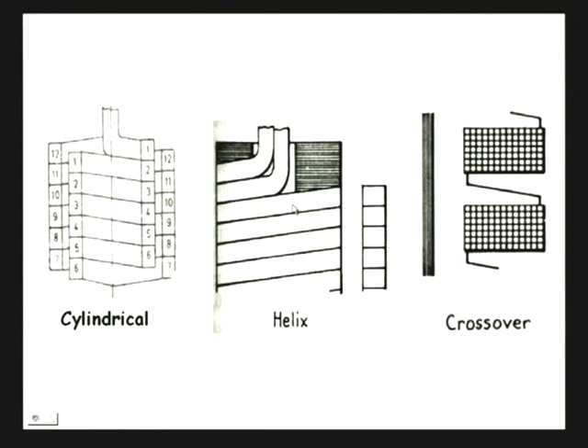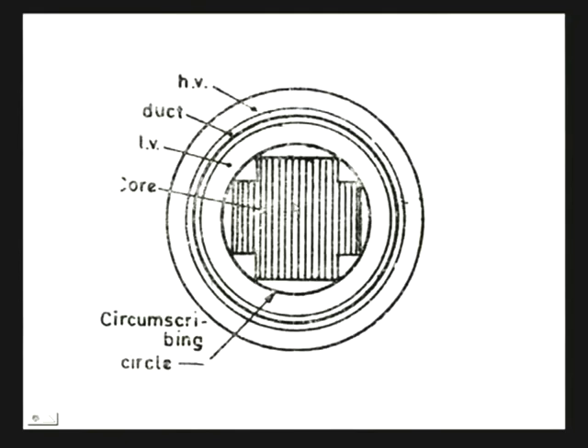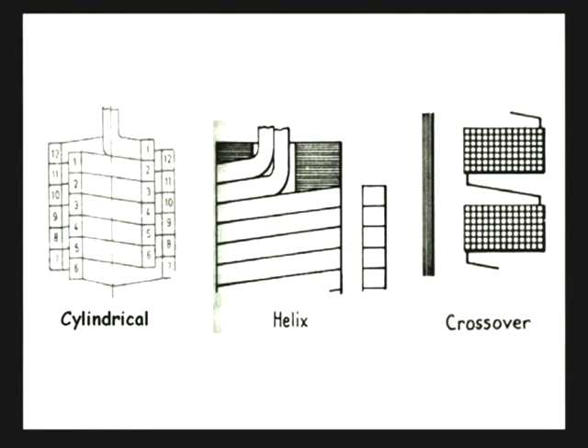The next important thing in transformer construction are the windings. The purpose of the windings is to carry the magnetization current that produces flux and also to transfer power from one winding to another. These windings are made up of solid or stranded copper or aluminum strips. There are different types of windings that are used, depending on the power and voltage rating of a particular winding.